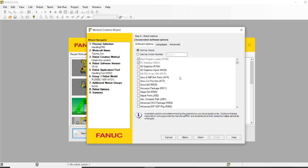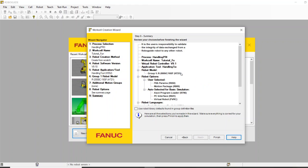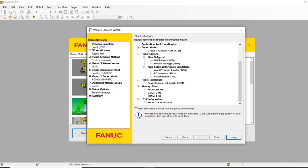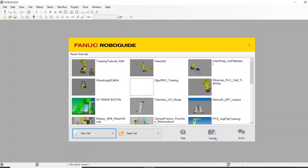On the summary page you'll see the only robot options I have are the FANUC robotic association parameters, which is stock, and the motion package. Nothing too fancy — it's going to be bare bones. Let's go ahead and let this build itself.